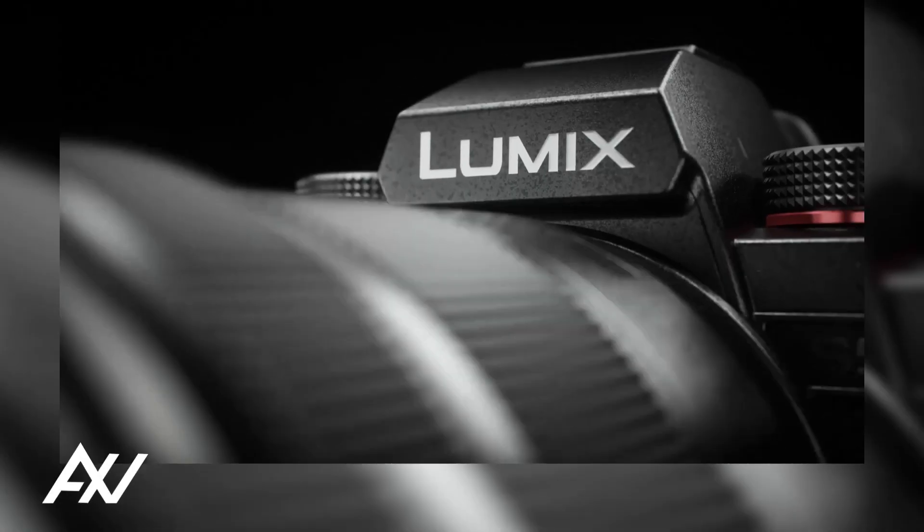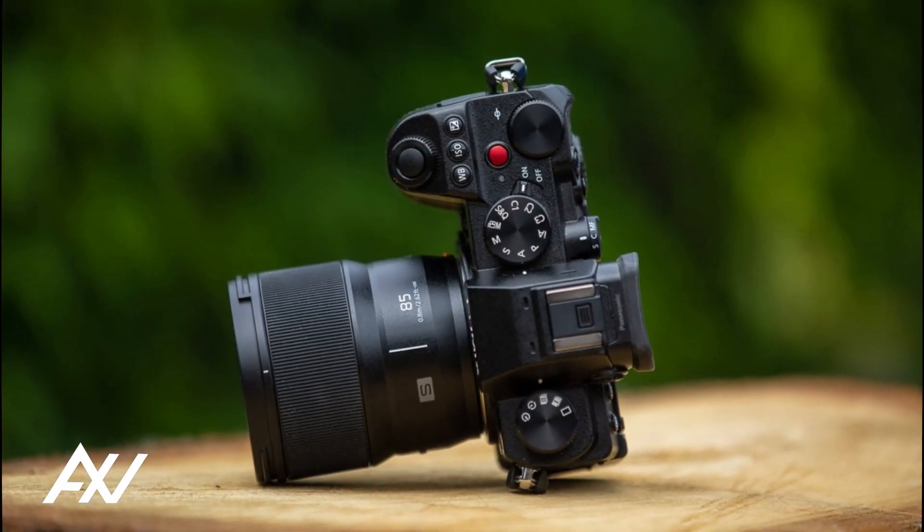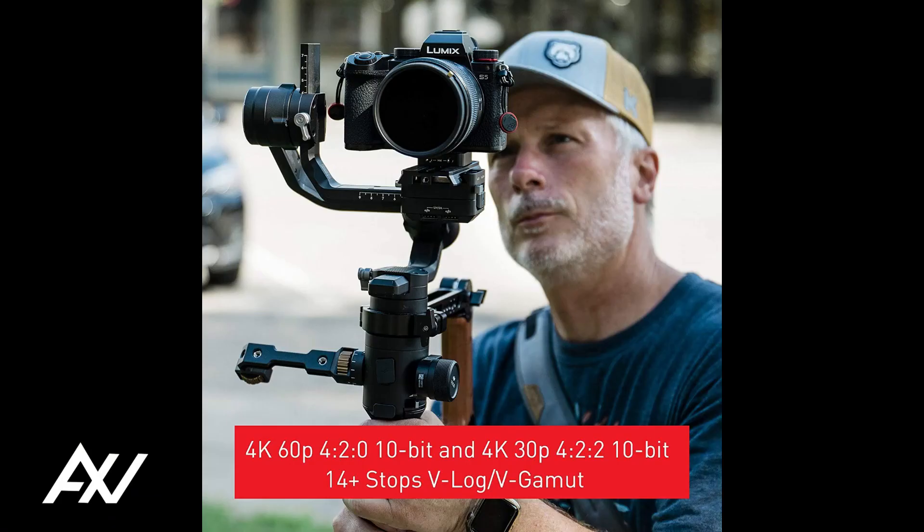There are also several recording formats and modes available, such as 4x3 anamorphic mode, slow and quick motion, and of course 4K 60 interval shooting in 4K HDR.